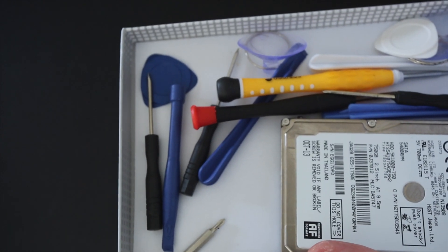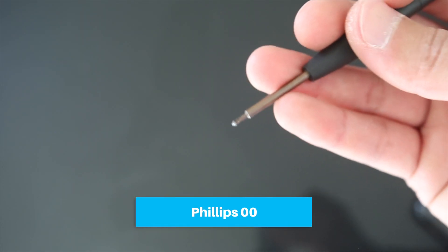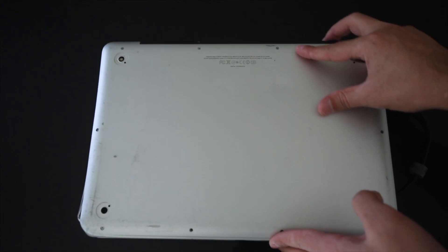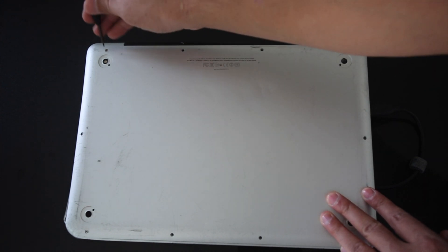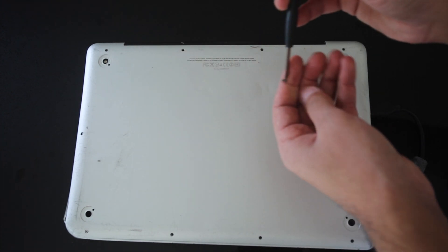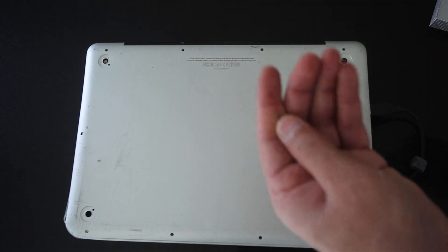You also need some tools — I've got some iPhone opening tools here. To start opening the laptop, you need a Phillips Double Zero. Once we go inside, we're going to need another screwdriver as well. When removing screws, start from one side — there are three long screws on that end, so make sure you remember that. Those three screws are longer and the rest are smaller.